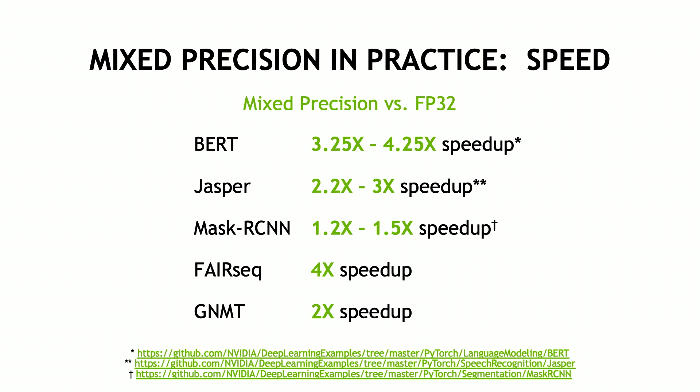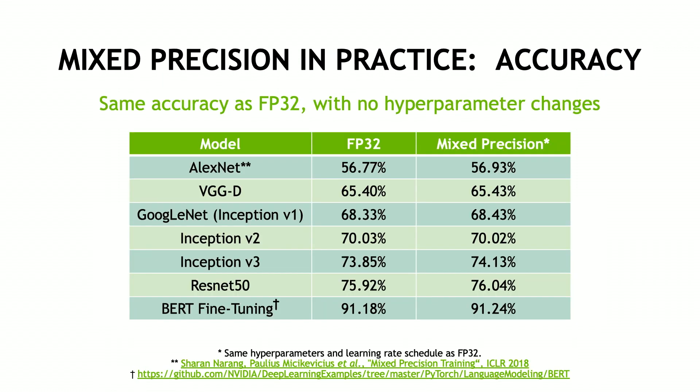So how well does this work in practice? Here's an example that shows we've achieved substantial speedups on a diversity of highly relevant real-world networks, and the links below show that you can check out these examples yourself. Your speedups may vary depending on whether your network is more compute bound, more bandwidth bound, or constrained by something else like data loading. For example, BERT achieved a pretty hefty speedup because it uses a lot of very expensive matrix-matrix multiplies, for which the TensorCores are highly beneficial. In practice, we found that all the networks trained with mixed precision have converged to comparable accuracy as pure FP32 training with no hyperparameter changes.